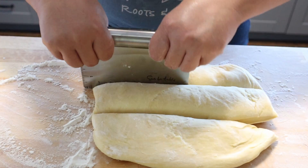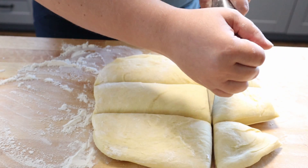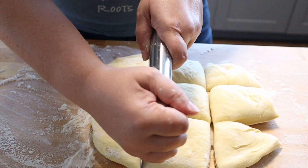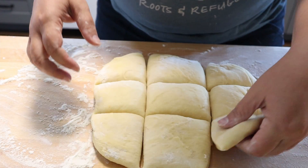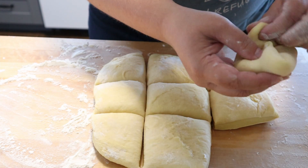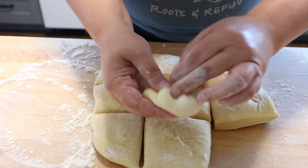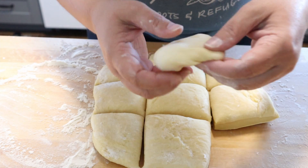It's dough — it's never going to be perfect. In this case, we're going to do nine even sections. Roughly even. Then you're going to kind of fold in the corners and get a round shape.